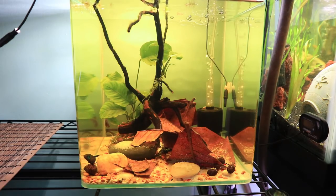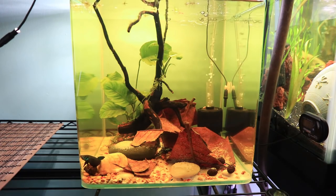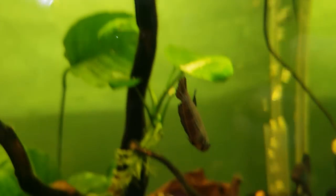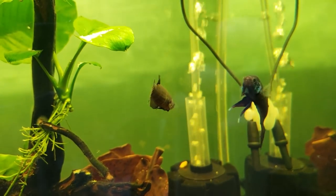That being said, because it is springtime and it's going to start raining more in Illinois, that will encourage them to spawn because it has been proven that bettas — anytime it's raining — the weather does affect them and encourages spawning behavior.